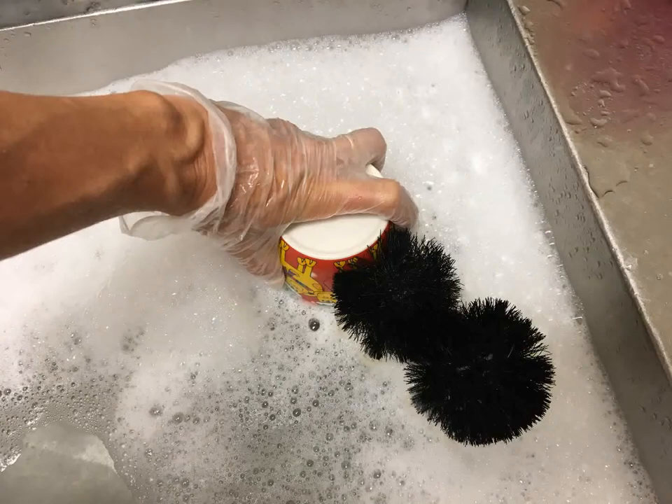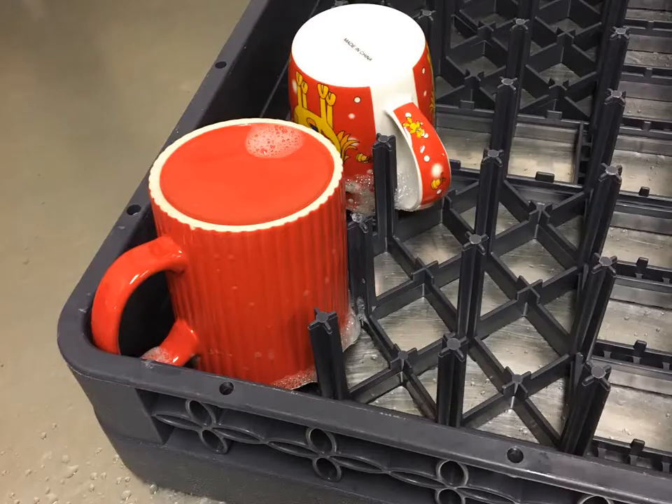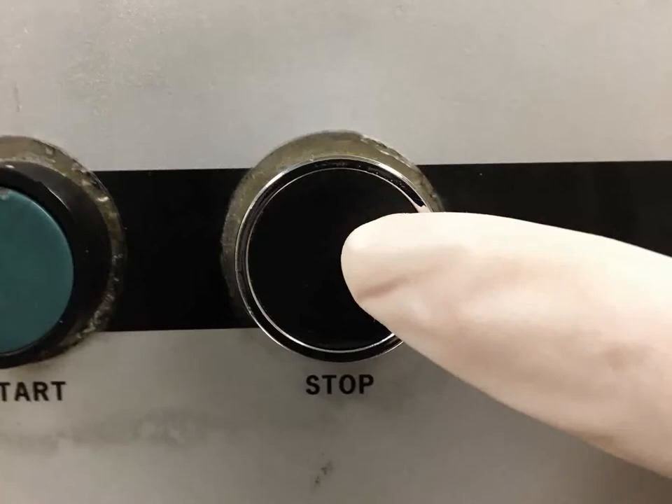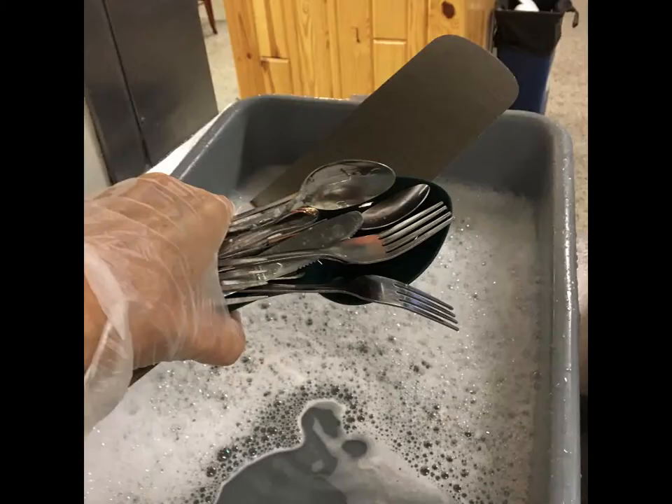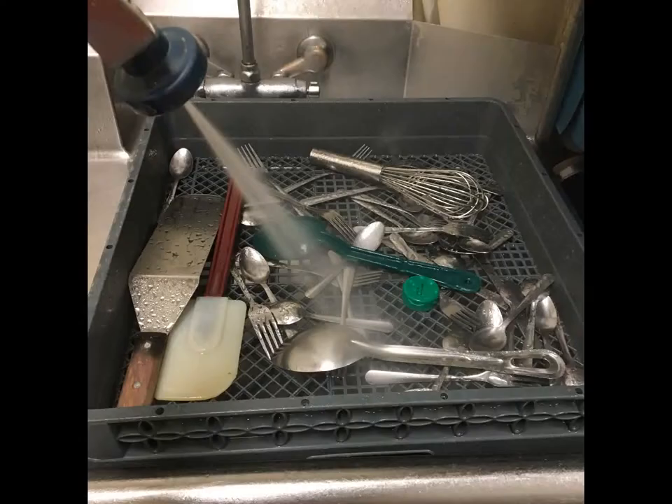Give cups a good twist on the cup brush to get dried milk and coffee stains out of the corners. Please use the purple trays only for cups. If it's going to be a few minutes before you put through another tray, please switch off the machine. Dump silverware into an open rack, no more than one layer of silverware deep. Most folks like to separate silverware from kitchen utensils, but that's up to you.